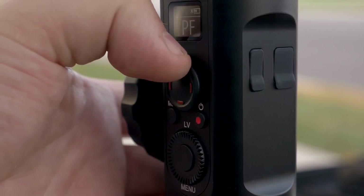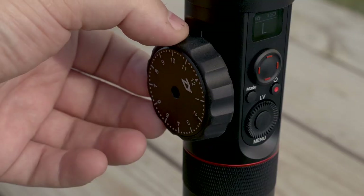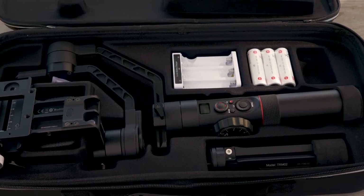On the back here, we have a joystick, a mode button, a record button, and also your mode and adjustment dials, as well as the elephant in the room — the giant wheel on the side, which is for doing follow focus, but right now that only works with Canon cameras. It comes with a really nice hard case that perfectly fits everything you need with some extra cubbies for extra batteries.